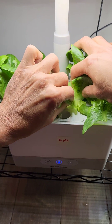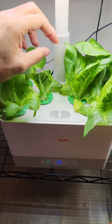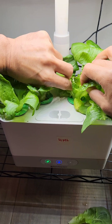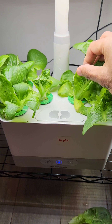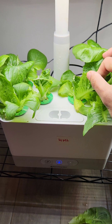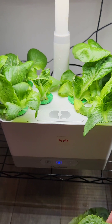Just twist it sidewards and it will just come up just like that. So this is the process to harvest the lettuce, and the time can be anything — as soon as you see the leaves are good enough for you to consume, you can start harvesting. Even these leaves can be consumed. Thank you.